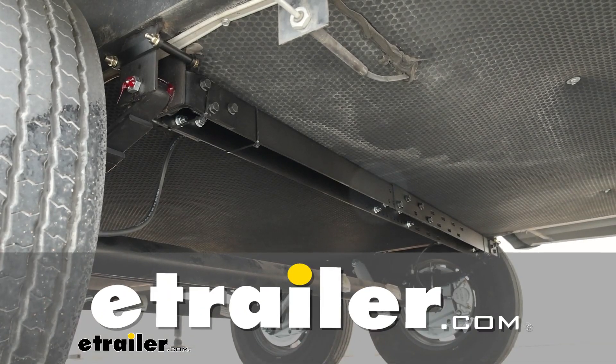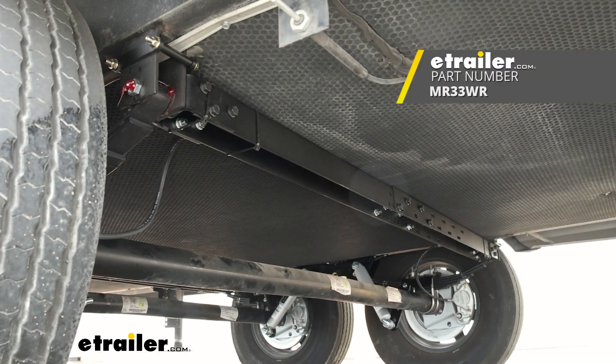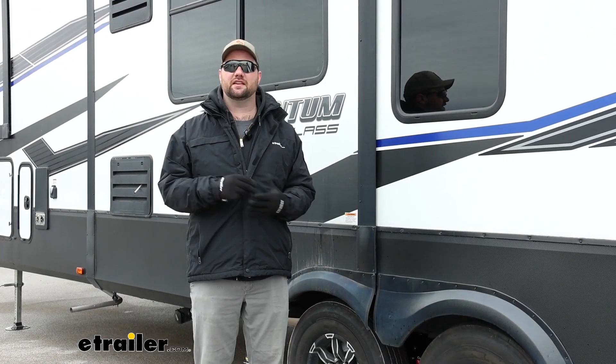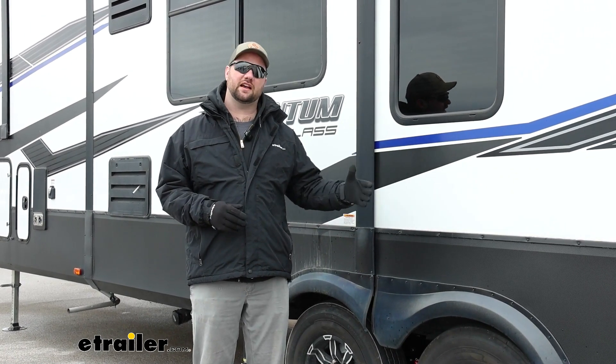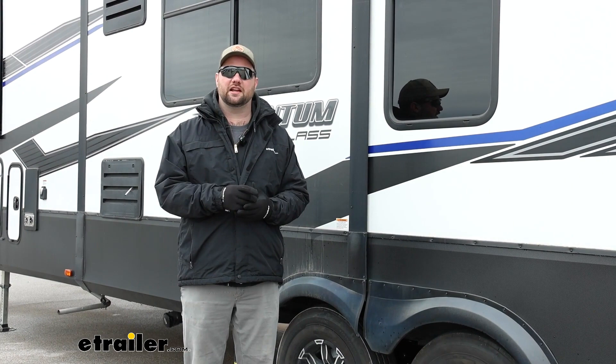Hey guys, today we're going to be taking a look at and showing you how to install the More Ride X-Factor Crossmember on our 2020 Grand Design Momentum. This system is designed to attach on the inside of both of your hangers on the back of your trailer where your leaf spring attaches.